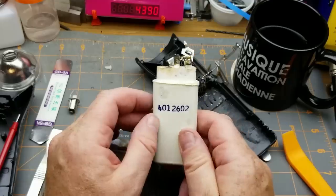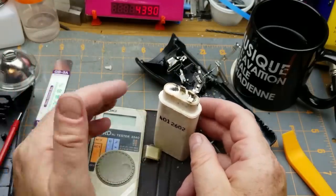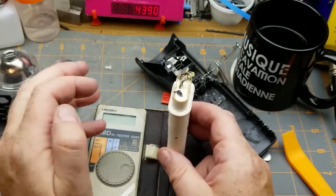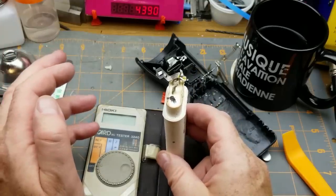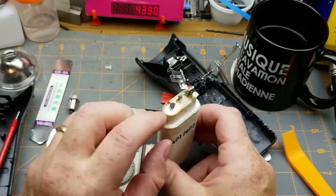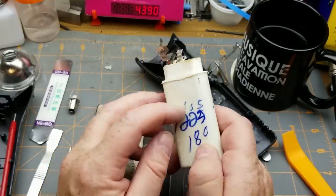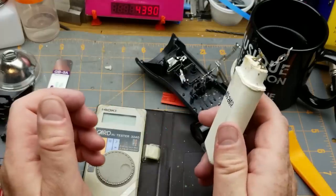A sealed lead acid battery makes sense for 2 volts, because on any lead acid battery — car battery, telecom battery — each cell is 2 volts and charged at about 2.2 volts. That's the same whether it's a 6-volt battery for an old 1950s car, a standard 12-volt battery, or a 24-volt system in some commercial vehicles. Each cell is going to be 2 volts. I'm a little less excited about opening this up further because it'll have sulfuric acid inside.